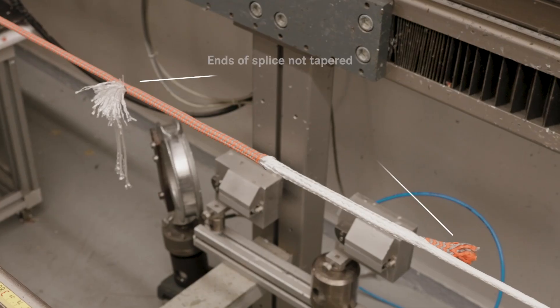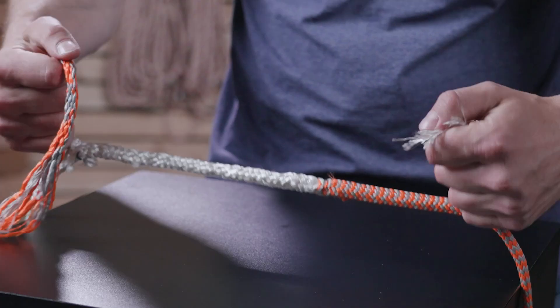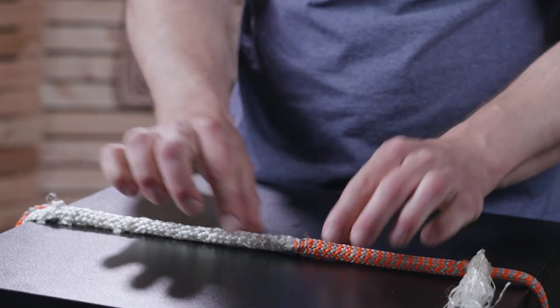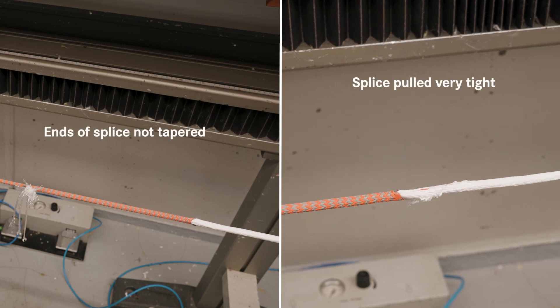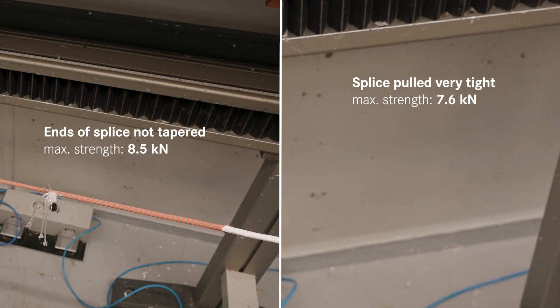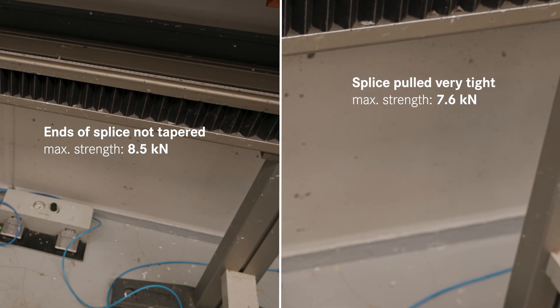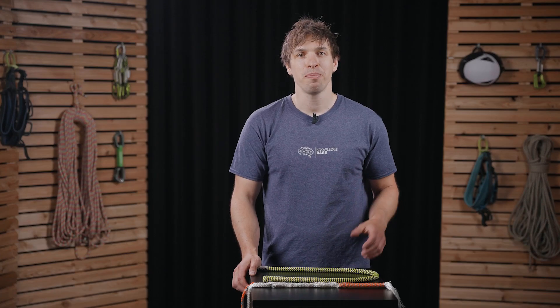We then further tested two other aspects regarding the crossover section: what happens if you don't taper the ends, and what happens if you pull the crossover point really, really tight — both things you could also do wrong when splicing. We see that for both scenarios this means a lower resulting strength of the crossover section. These would not be catastrophic failures, but we learn that they do lower the resulting strength of a splice.